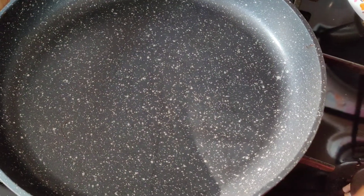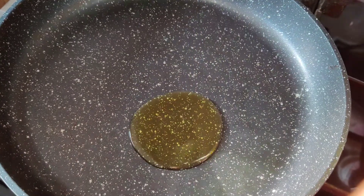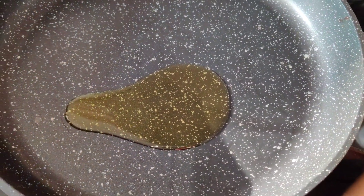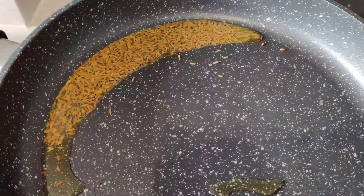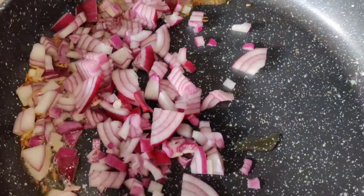First we take a non-stick pan and put about one tablespoon of oil into it. Please tell your parents to do this because this is very hot oil. We've put our cumin seeds into the pan and we're going to fry our onion.